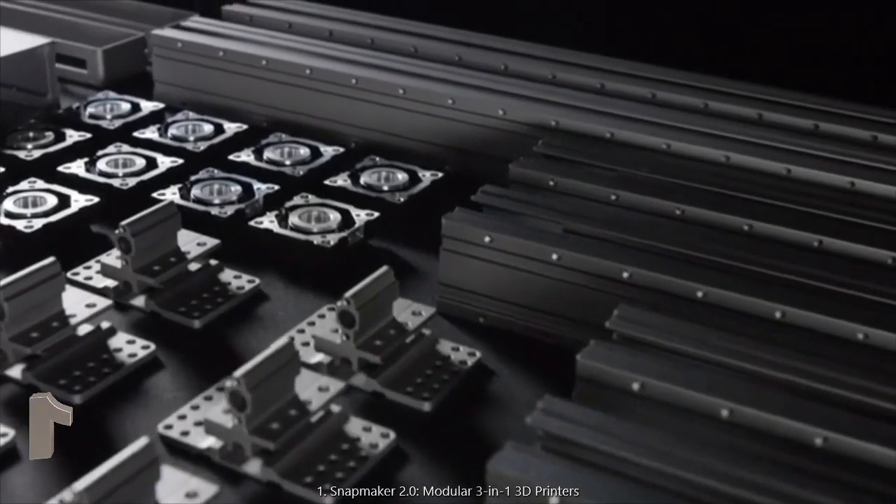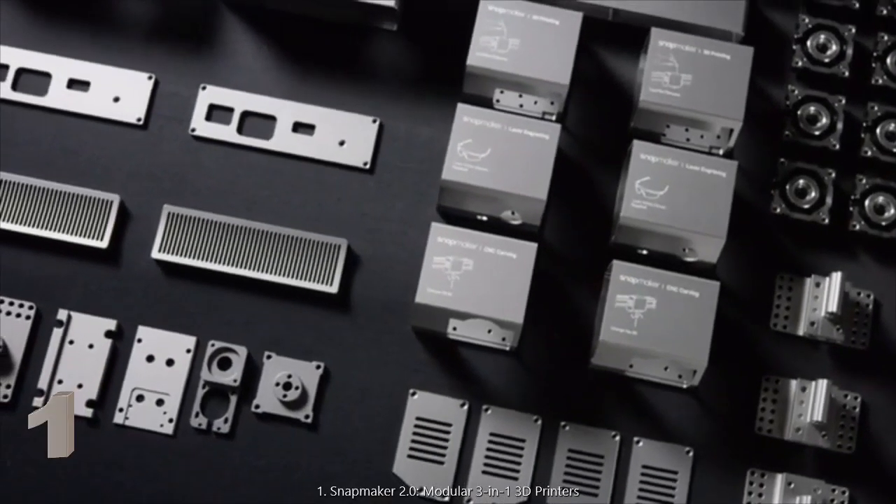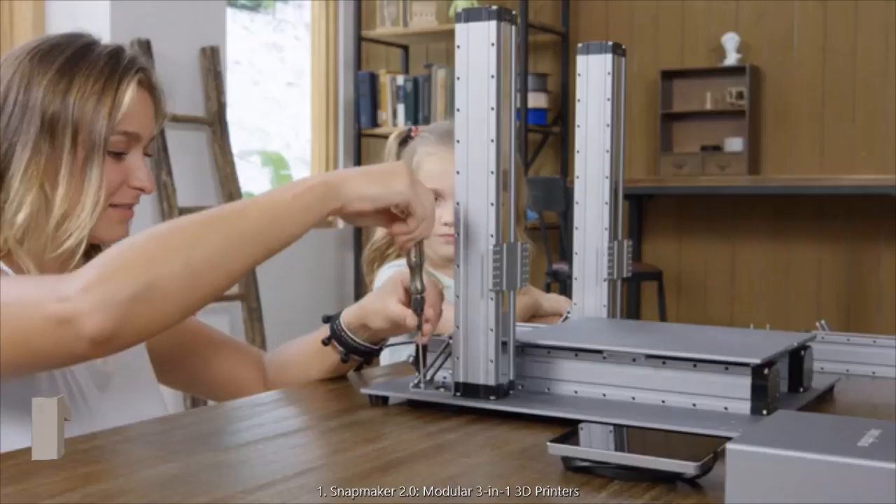In creating the new Snapmaker, we've taken the all-metal design to the next level. The new Snapmaker is modular, and it only takes a few steps to set up.